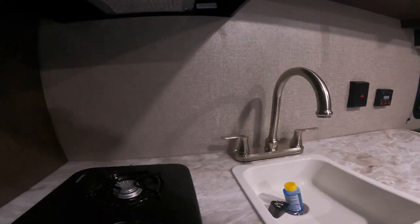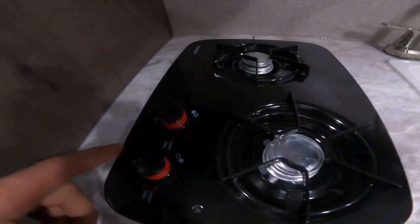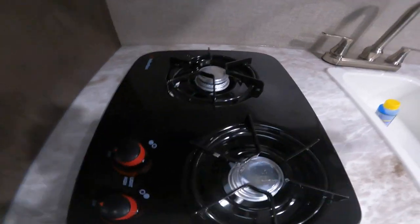Next we'll come to your range top. There's a light position here and here. Turn this knob to the light position and then you light the burners individually with a barbecue lighter or match or whatever you're comfortable with.